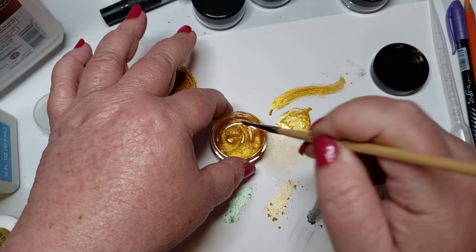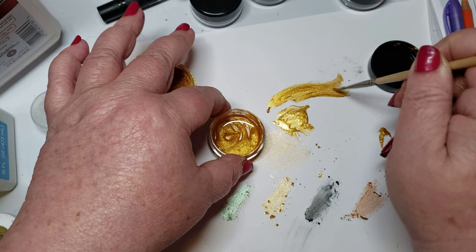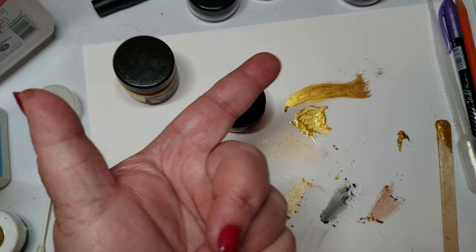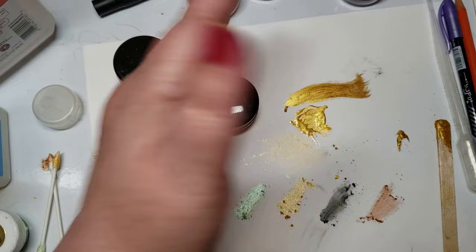If you break down the chemistry of that art supply, you can change it, because everything that has a binder breaks down. Today we're going to change the properties in these art medias and make it do something else, and it's going to be a lot of fun.